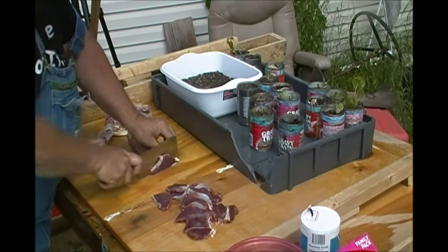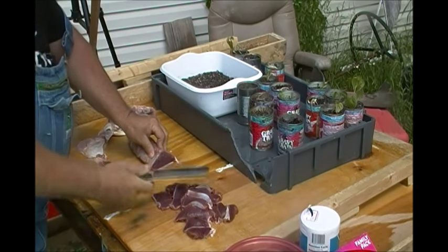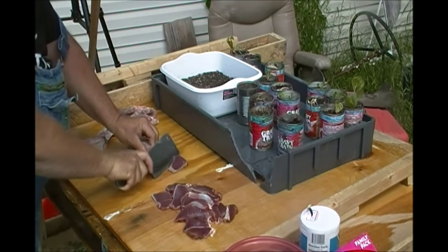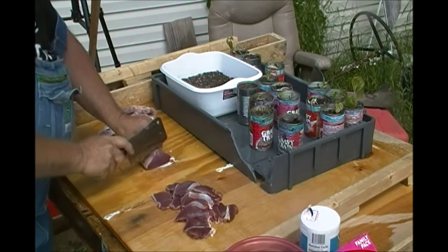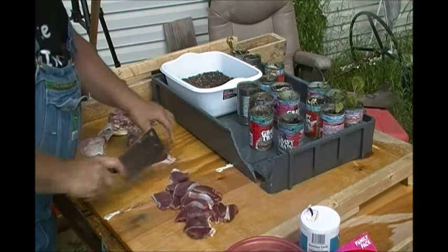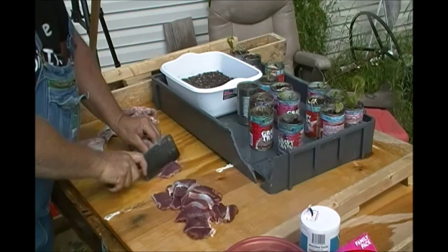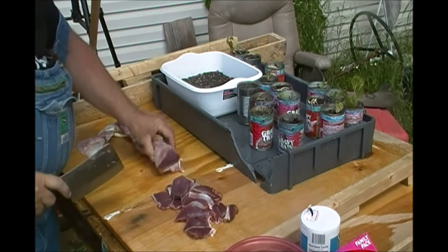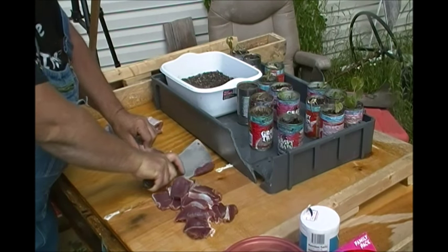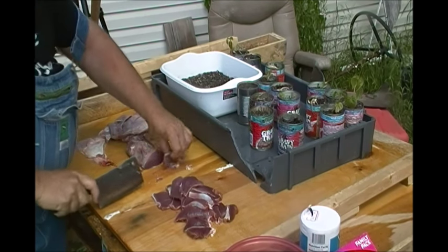Anyway, I'm cutting this anywhere between a quarter inch to three-eighths inch thick. I went over to Walmart and bought me a brand new Lodge cast iron skillet, made over here in South Pittsburgh, Tennessee — the only place in the United States that still makes cast iron cookware. I bought a brand new skillet for $15.92, and that skillet will last longer than me. We'll never have to replace it. They come pre-seasoned from the factory.